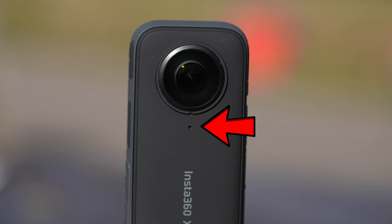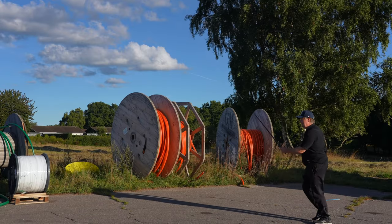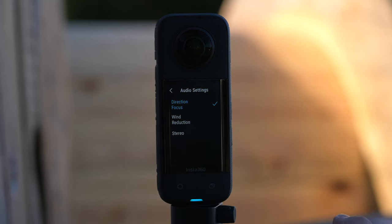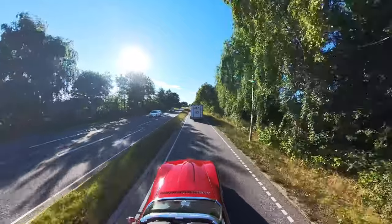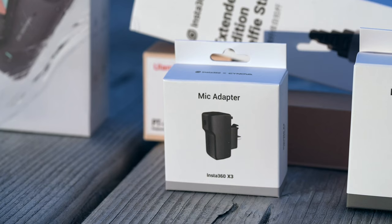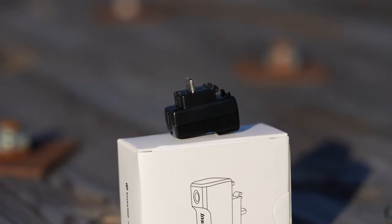Audio has always been a weakness of 360 cameras. But with four microphones strategically placed, it seems like an improvement and can definitely be used if the camera is in close proximity. It's very nice there's an option to enable or disable wind reduction. There is also a speaker that will enable playback. Placing a camera at the end of a stick far away from you on a moving car and expecting good audio is kind of naive, but there's a way around that by getting the external audio dongle that will allow you to hook up an external microphone through a 3.5 millimeter jack.